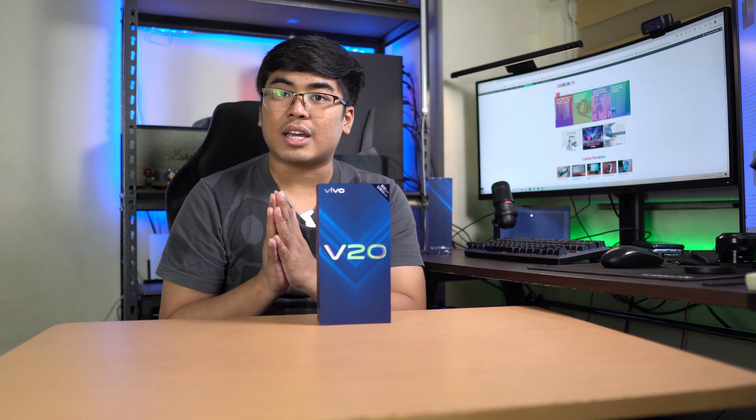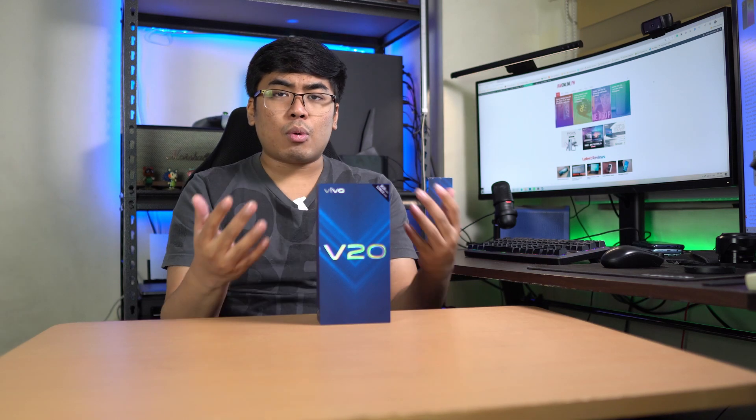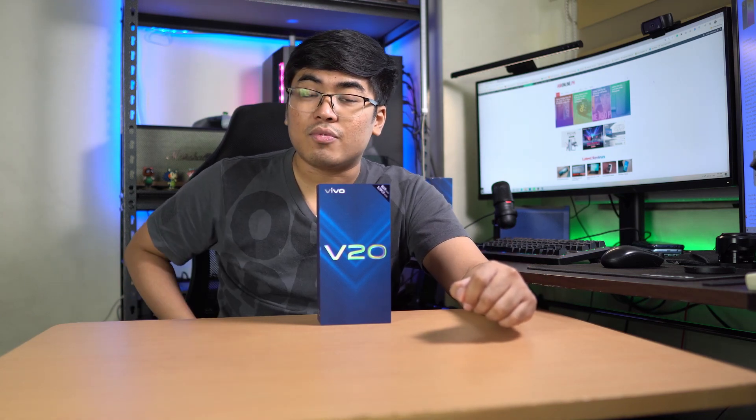I'm really interested in this one because the color is beautiful and the design is quite interesting. So what are we waiting for? Let's unbox and take a closer look at the Vivo V20.